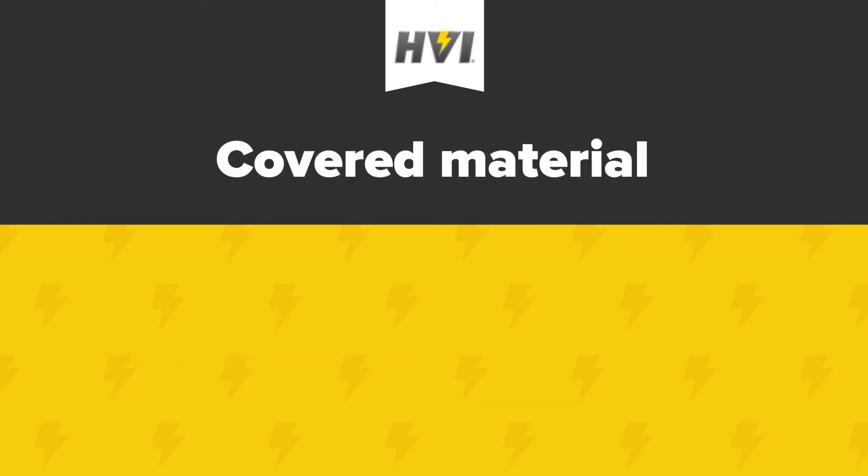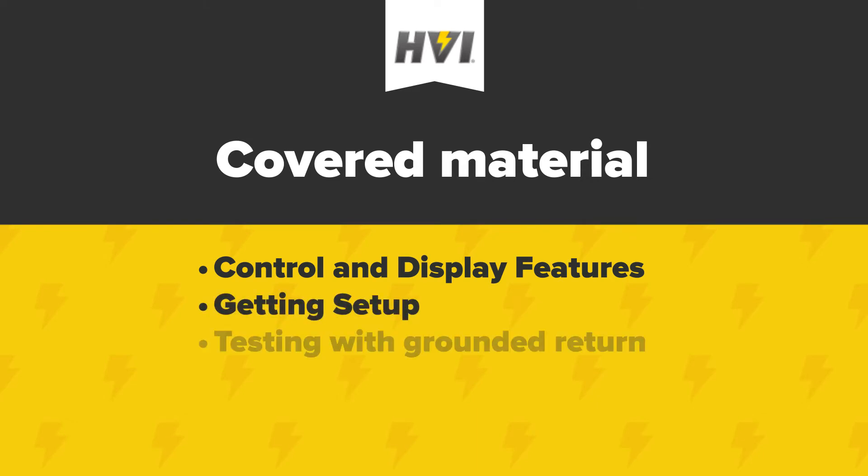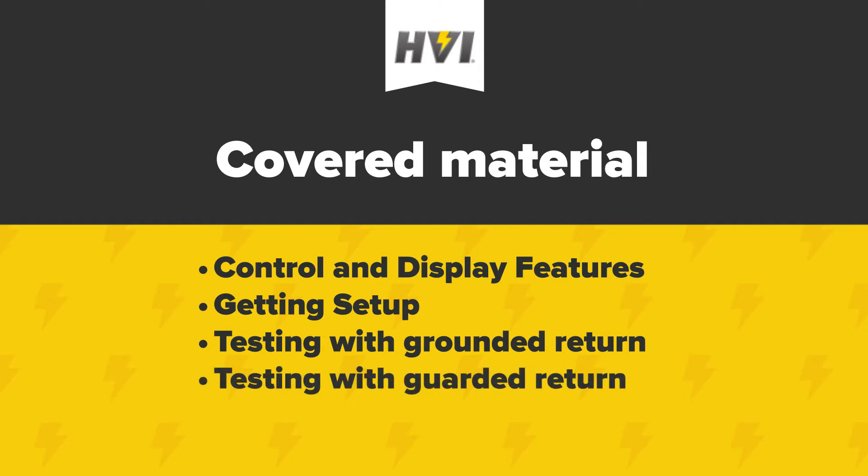In this video, we'll be reviewing the control and display features of the PFT series, getting set up for a test, testing with a grounded return, testing with a guarded return, and an explanation of how these return modes differ and what happens during test failures.